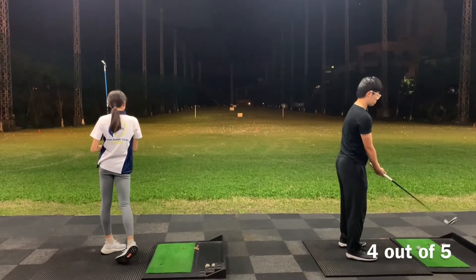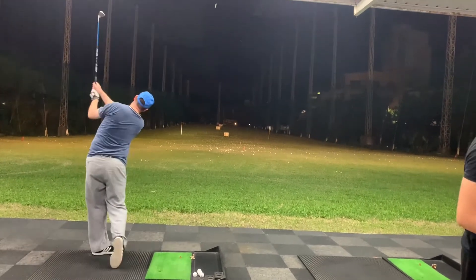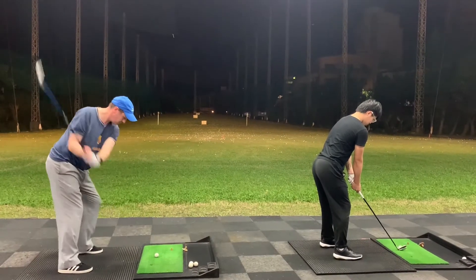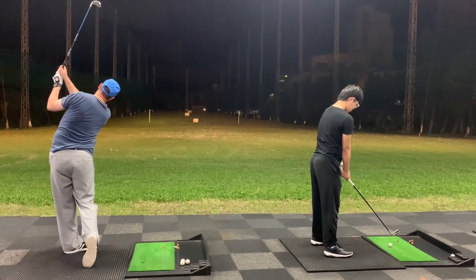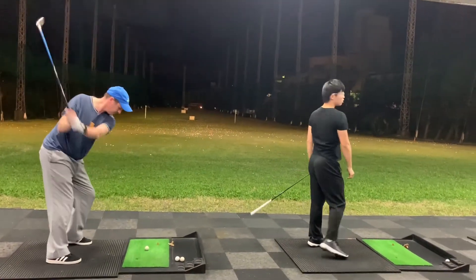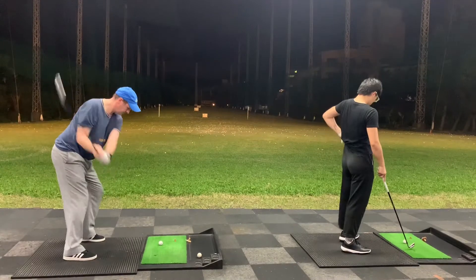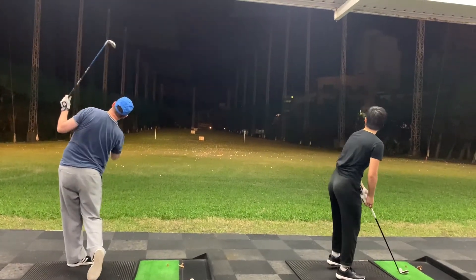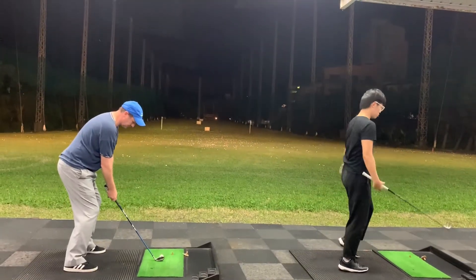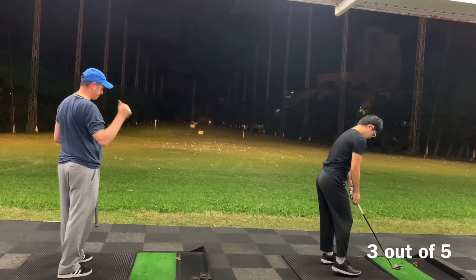There we go, nice shot. That'd be on the green. He took a sand wedge because the pitching wedge would have gone too far. A bit right, but looking good. Didn't give him the point for that. That looks perfect. Bit right again — much further right and a bit short as well. Yeah, that's looking good. Got a good shot. Just passed again.